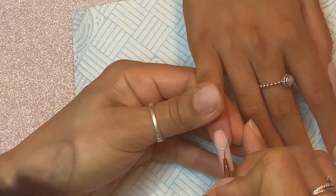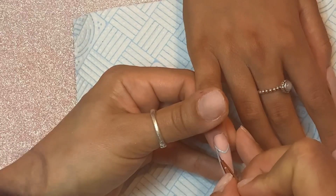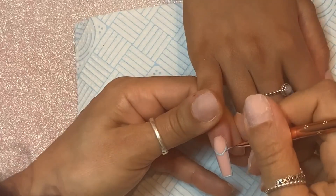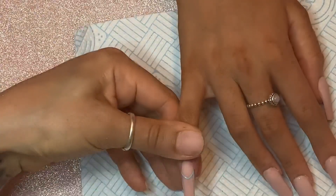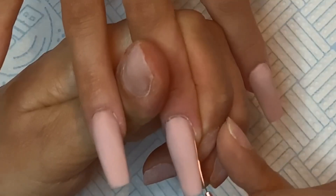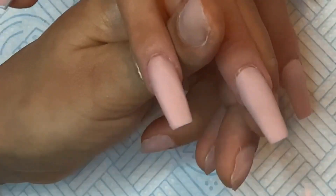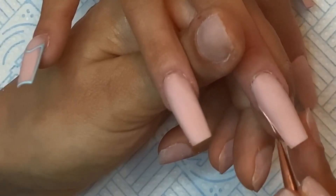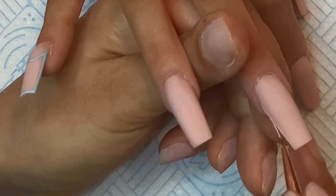My daughter was extra excited about these nails so she was already taking pictures — that's what that flash was. All I'm doing on these nails is painting a border around and then joining it in like an arch, a bit like a French tip but not quite. In some shots I do go out slightly, but not too much — that's why I kept the video rather than getting rid of it.